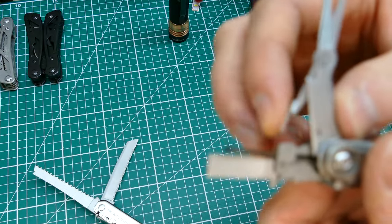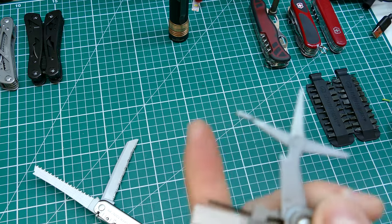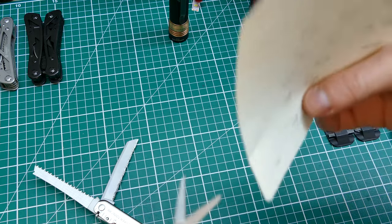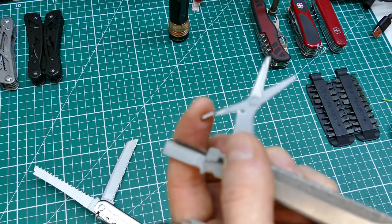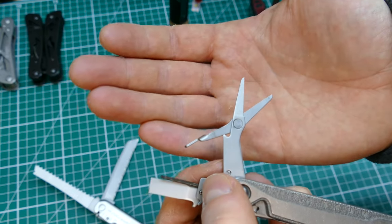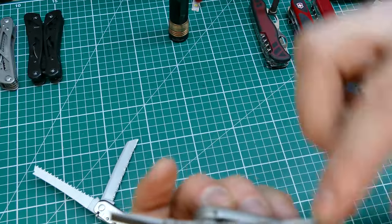And there are scissors on the Charge. They work - they make a nice clean cut - but when they're so tiny it's a last resort really. You'd want a proper pair of scissors given the choice.